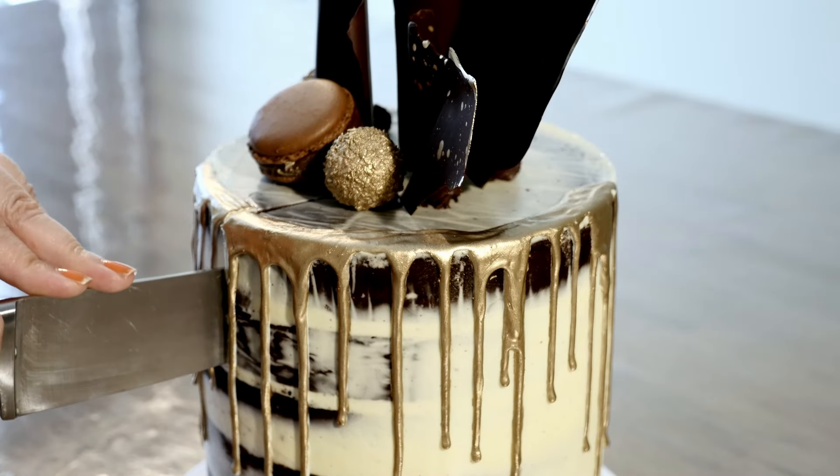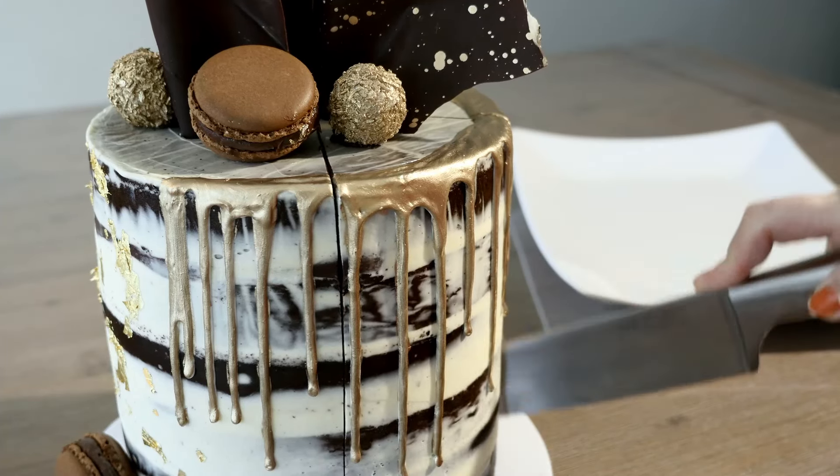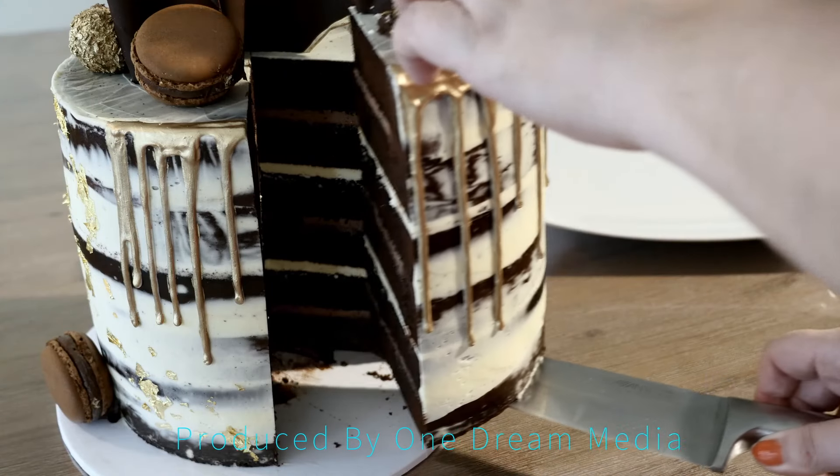How magical does this cake look? She's a true showstopper and that gold just pops. Thanks again for watching, and let me know in the comments what you want to see next on future episodes. Who wants a slice? See ya!